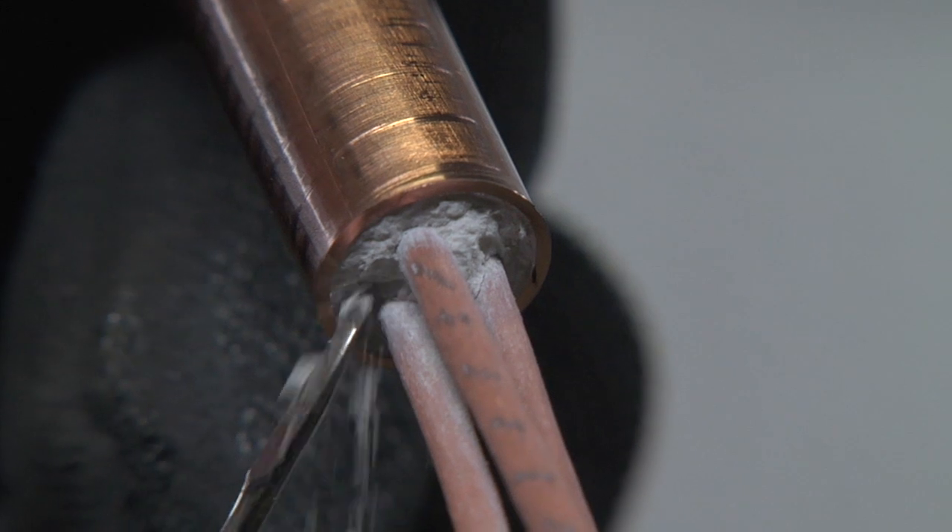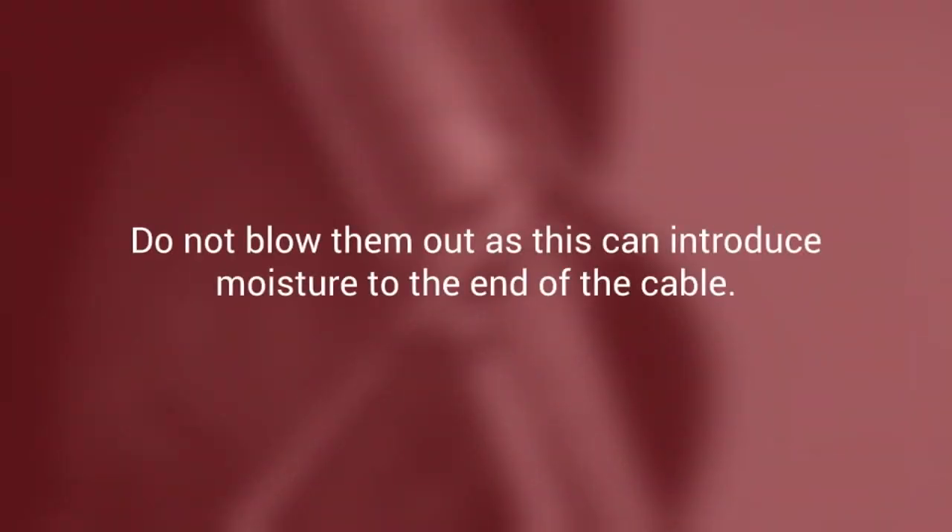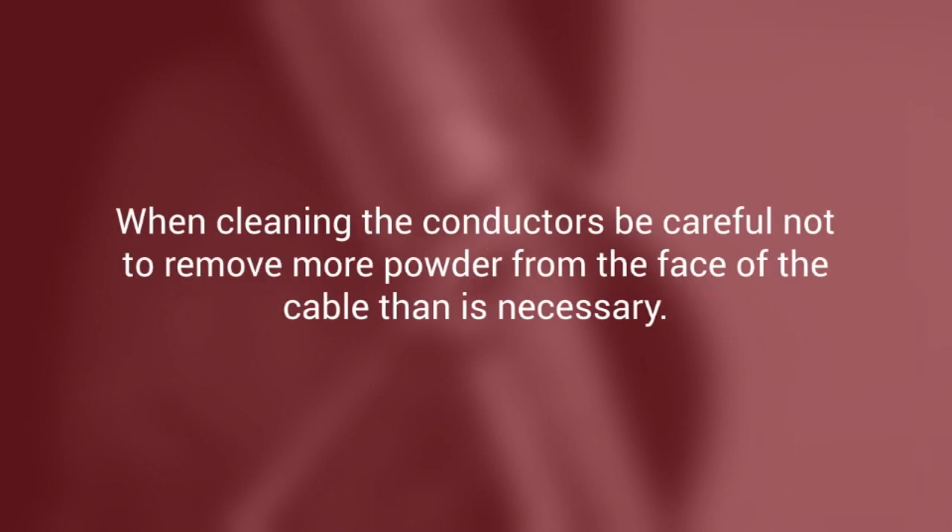If present, you can remove them with a pick or gently tap them out. But do not blow them out, as this can introduce moisture into the end of the cable. When cleaning the conductors, be careful not to remove more powder from the face of the cable than is necessary.